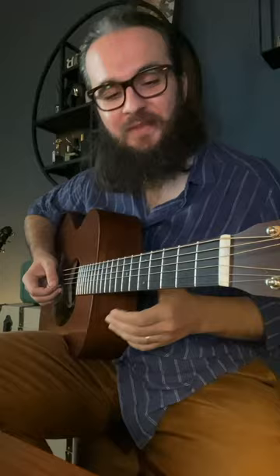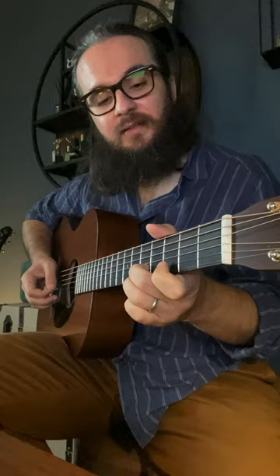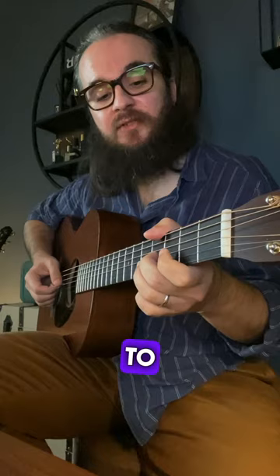You slide 3rd fret B string to 5th fret, then 3rd fret B string, then you slide 4th fret G string to 2nd fret, pull off.